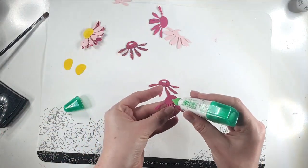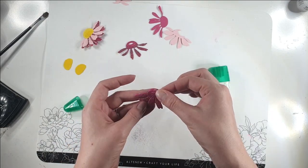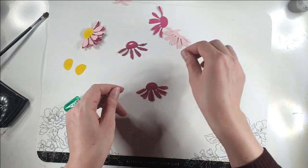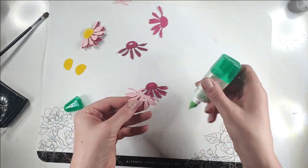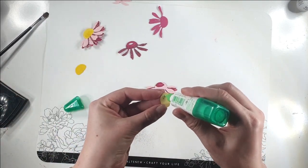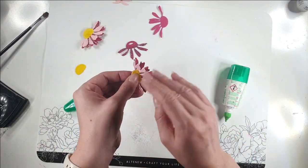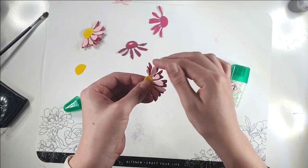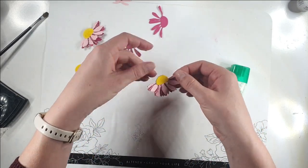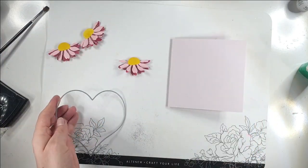I'm going to use glue to layer these up, gluing just the middle bit of the flower so the petals are loose and we can give them some dimension. Then I can add one of these fluffy centers on top as well, and mold the petals a little bit so they're not all flat — giving it a nice dimensional look.